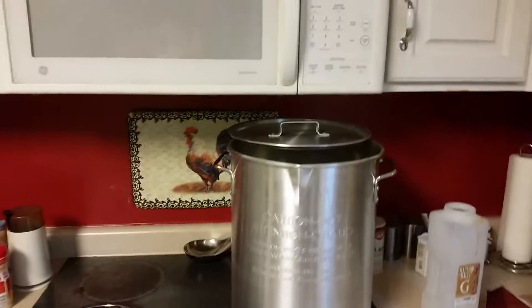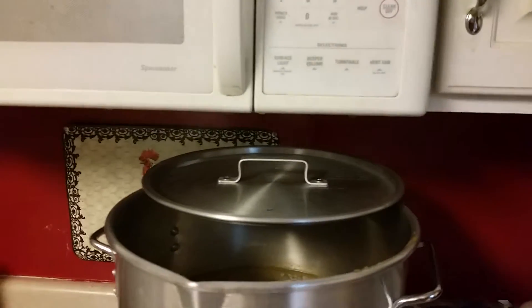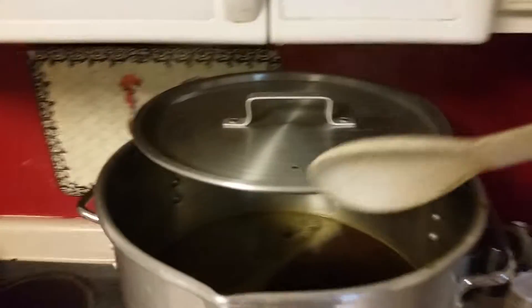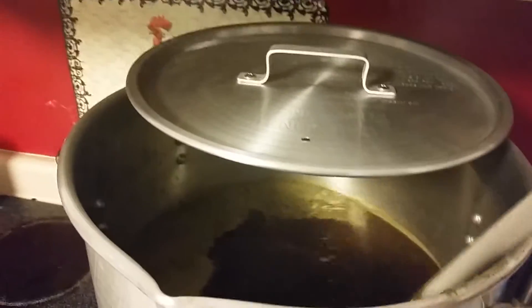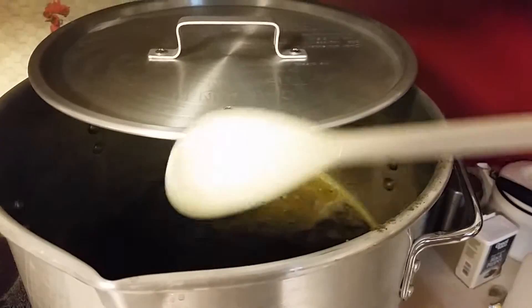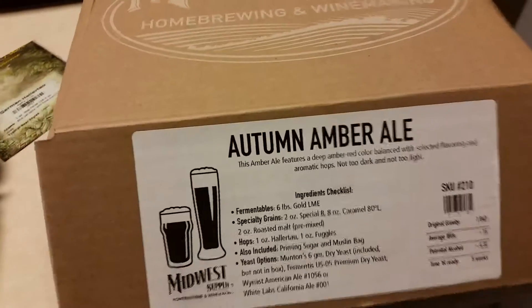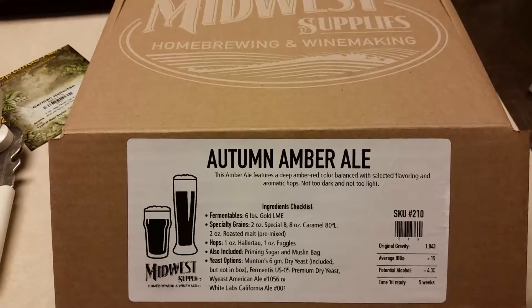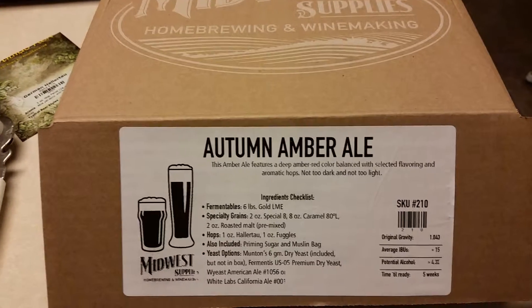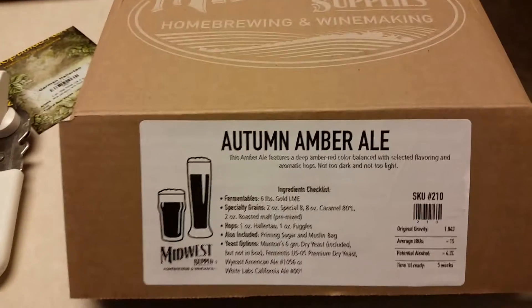Hello folks, I just wanted to give you a very quick little video. The other day Midwest Brewing had a special where you could get three kits for $20 each. I got this one here, the autumn amber ale, and I got a porter and another one with a weird name I can't even think of right now.